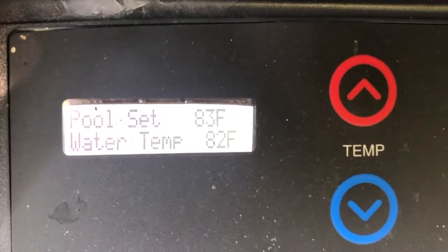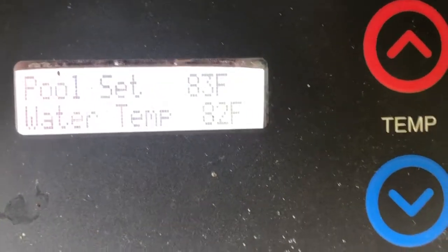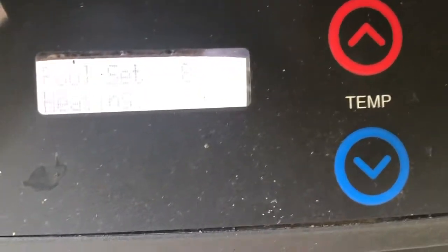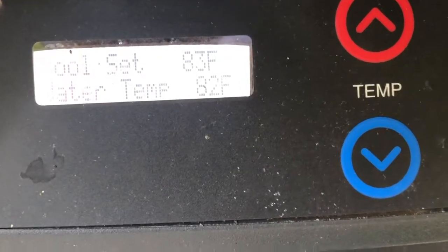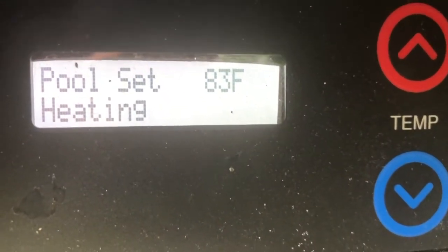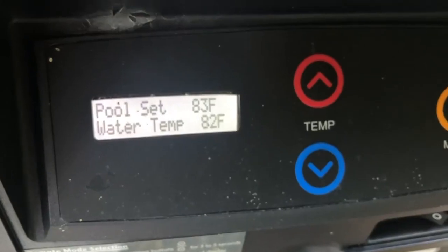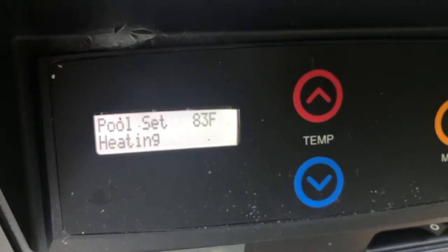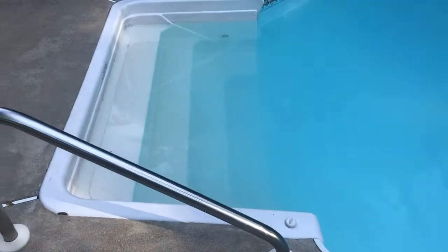It's now 82 degrees at two and a half hours and it's going to go to 83, then cycle off for about 20–30 minutes. When it hits 83 it has to circulate around and then it'll cycle back on like a thermostat. It said 82 on the thermostat but the other thermometer says 81. Now in the shade it says 83 — I can confirm the other thermometer was correct at 82.